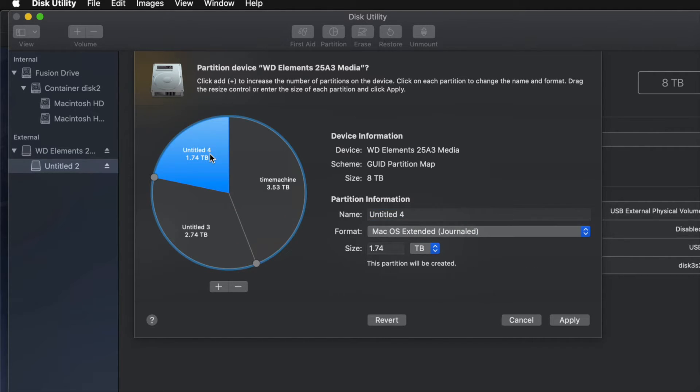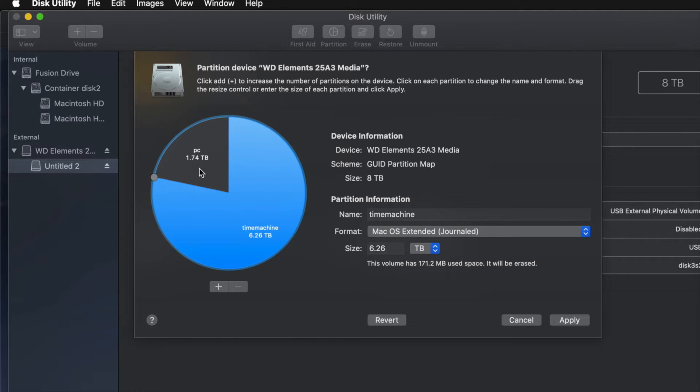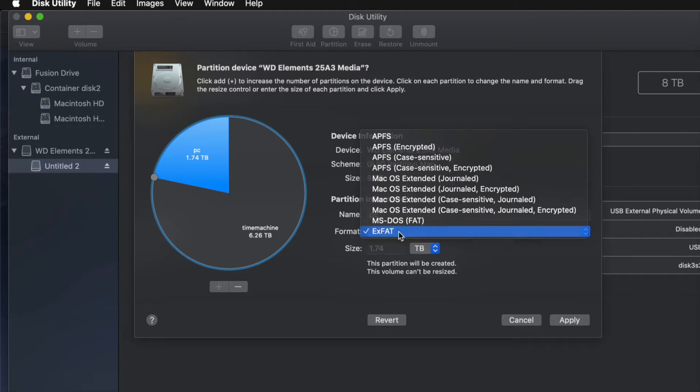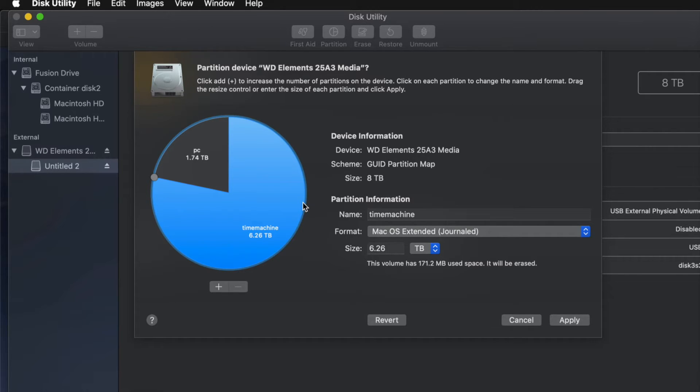I'm going to name this one 'PC' and make it exFAT so it's compatible with Mac and PC. Then this one I'll name 'Mac' — just for files I want to transfer between Macs. You don't really have to do this, it's just an example. For most of you, you'll only need two partitions: Time Machine as the biggest one formatted as Journaled, and a PC partition formatted as exFAT for file transfers between Mac and PC.